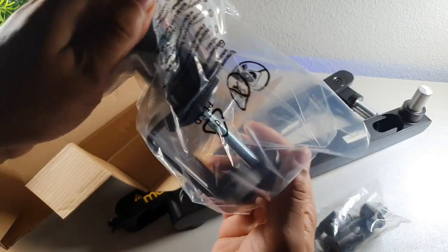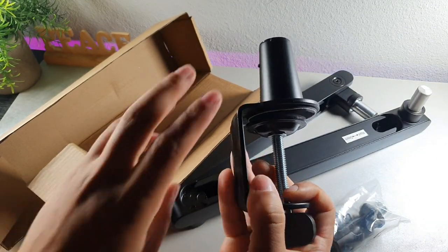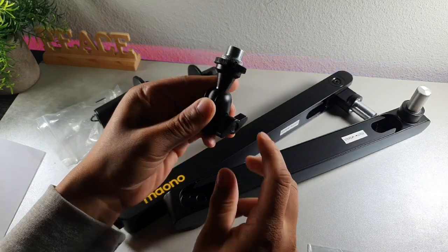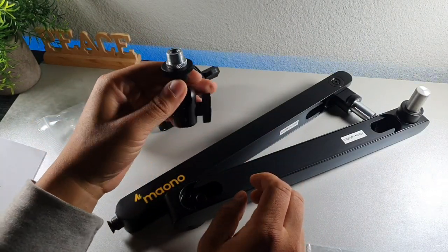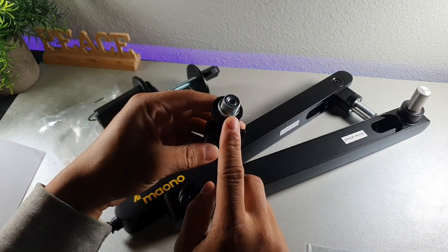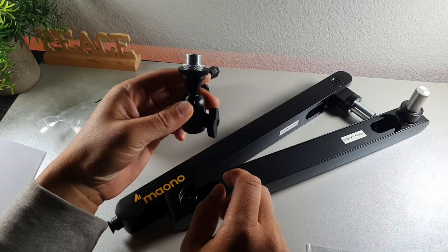You also get this accessory pack. This is the clamp that's going to fit on the back of your desk. You've got your clamp right here and your microphone holder, which you can screw your microphone onto.